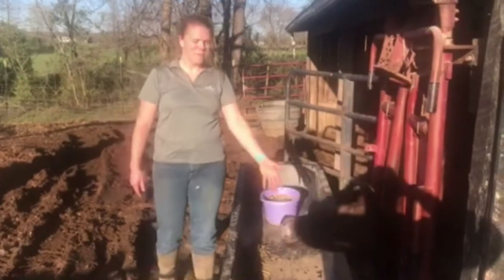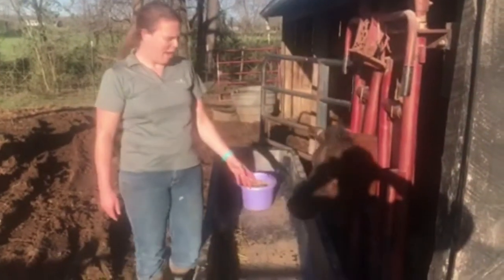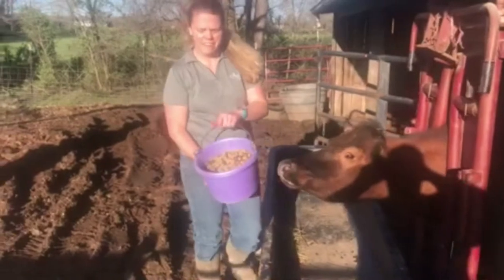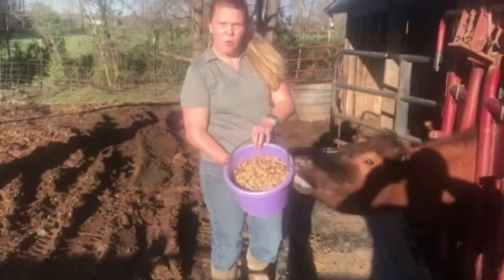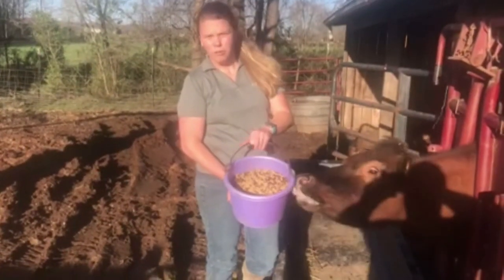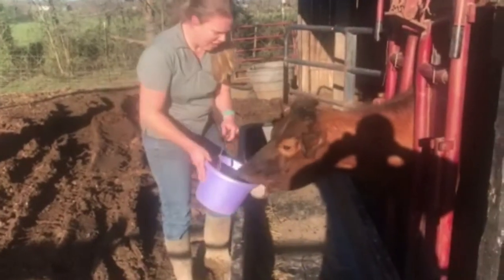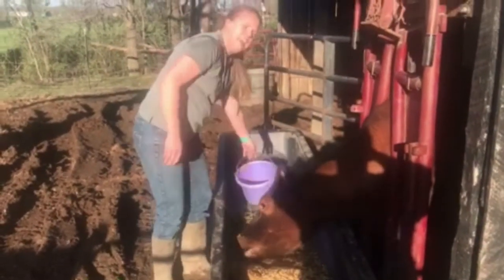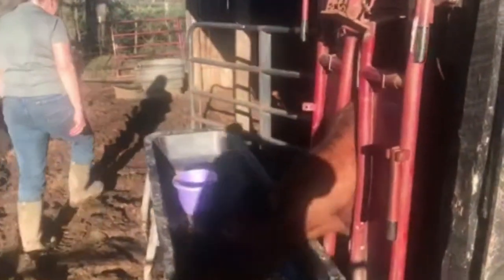Here we are with Ms. Jezebel. She is a little bit mad because she hasn't eaten yet. We wanted to show you what we feed her — this is a three-way mixture with corn, soybean hulls, and corn and gluten mix. As you can see, she likes her feed quite well. Now let's come back here and you can see how we milk her out.